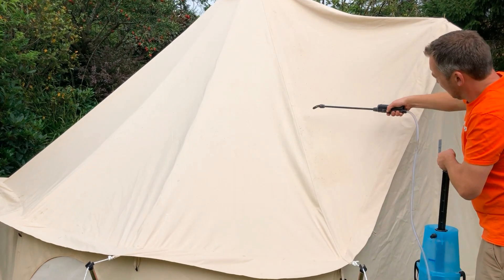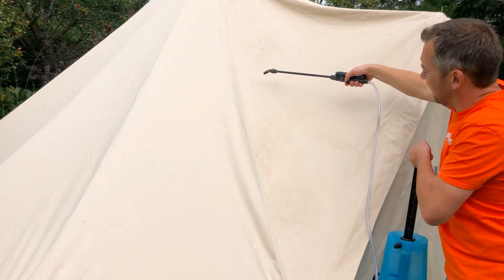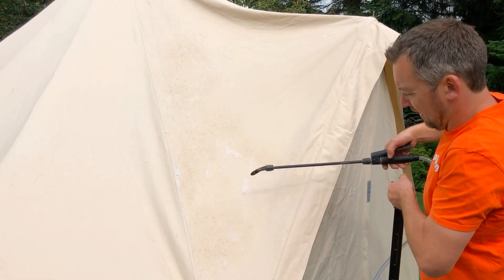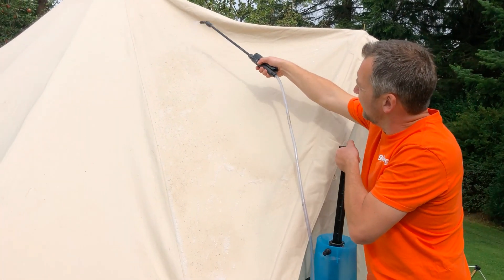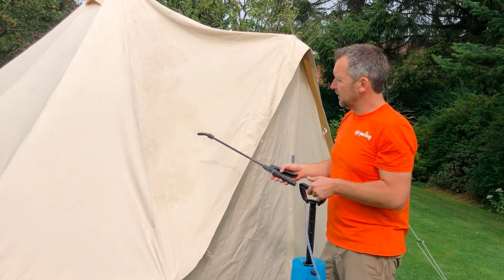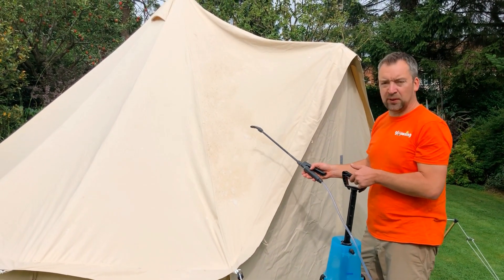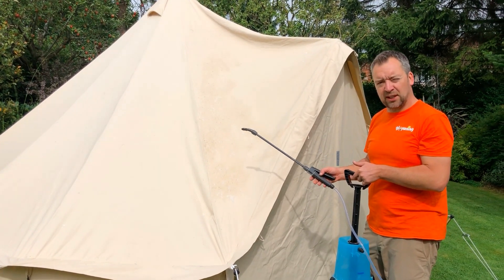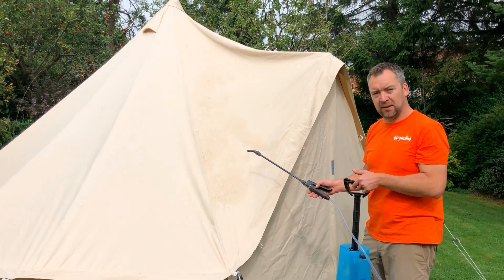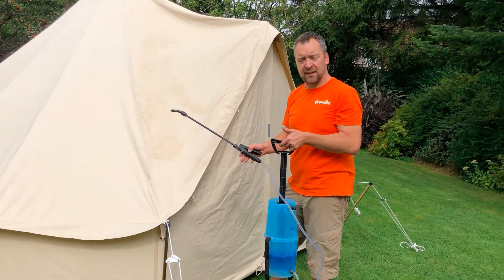You can see it's going on almost like a soapy mixture. Just let that soak in. The key to getting it to work properly is to leave it. Ideally, you want to set it up in your garden and leave it there for probably two weeks plus, depending on how bad the mildew is. You can come back and inspect it regularly to see how it's getting on. We're going to treat this one and then come back after a week or so and then after a couple of weeks to see how it's done.